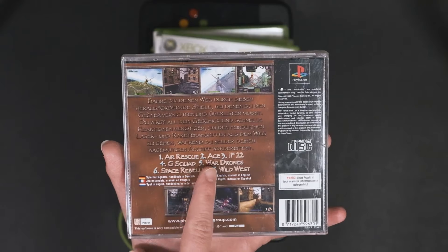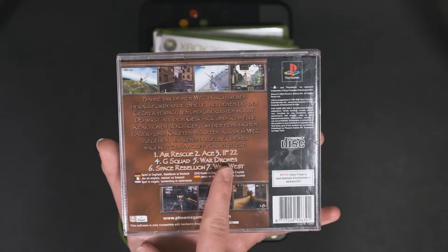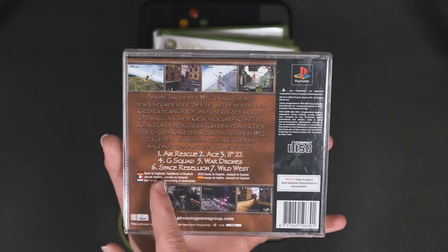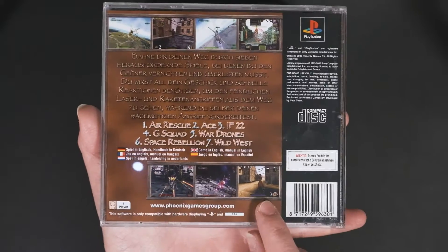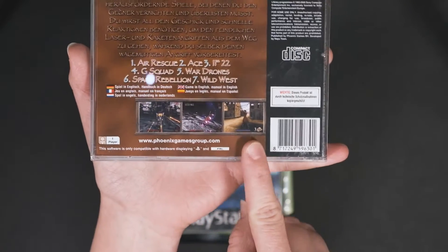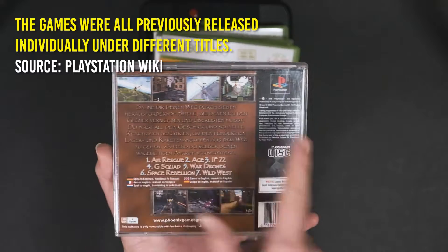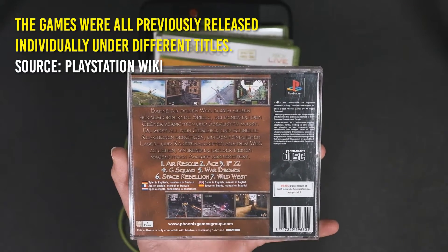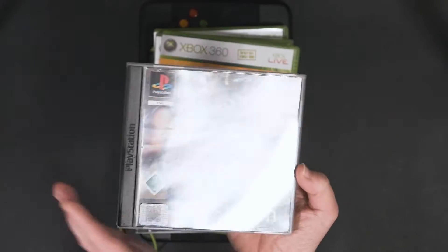There are Air Rescue, Ace, IF-22, whatever that is, G-Squad, War Drones, Space Rebellion, and Wild West. And the Wild West looks kind of nice. But this is really just a compilation of different scenes that include different shooting games — hence the name Shoot.